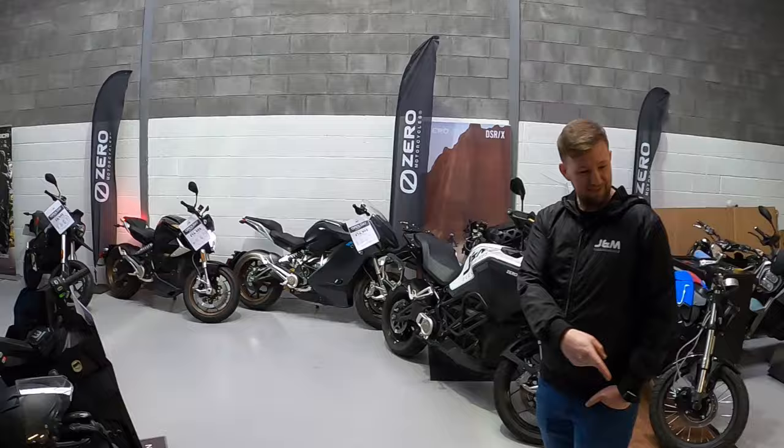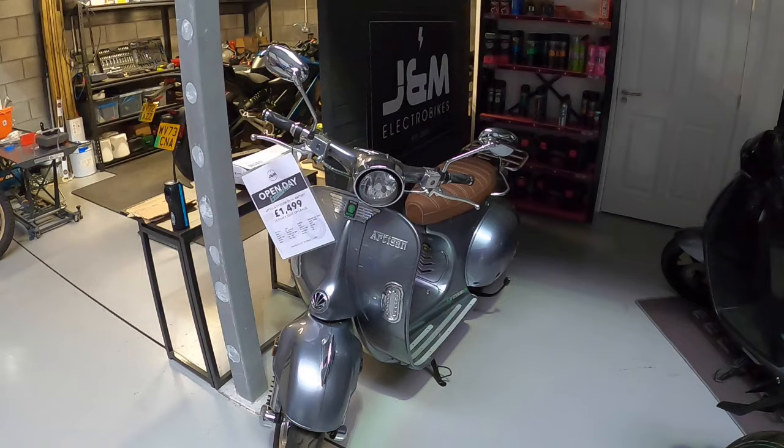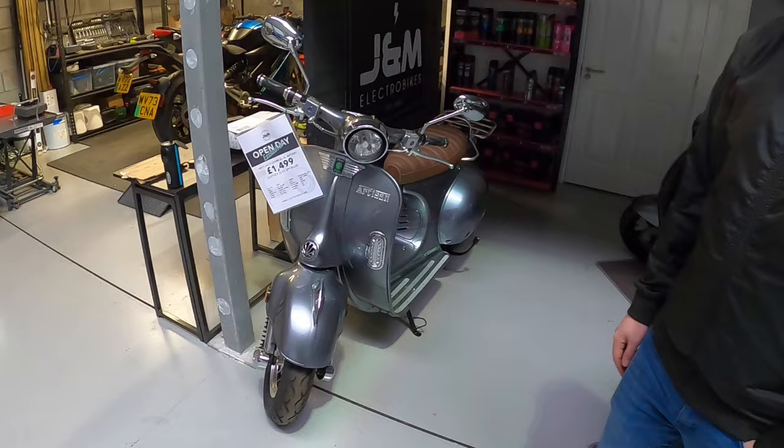And even the Vespa-Lambretta style. That's an Artisan. Now that is a 50s Vespa — it's almost a panel-to-panel ratio rebuild. And it's obviously got an electric engine in it. Yeah, £1,499. I like that. Very popular — they come in and go out straight away. I bet they're whizzing around London.